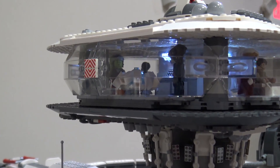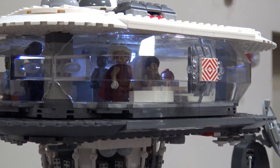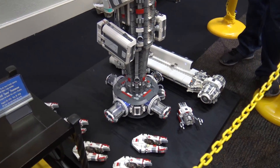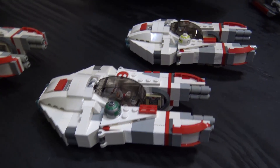I always get asked how many pieces and my answer is 'yeah' — because I lost count right about here, as I started building up. And the other question you always get asked is, is it glued? No, it's not glued. No craggle.